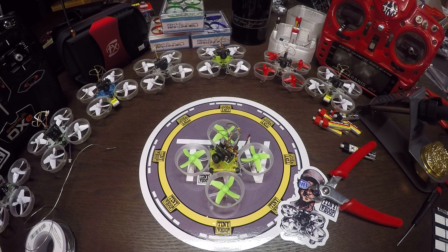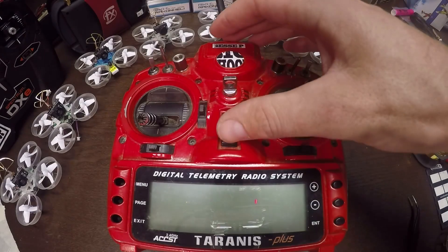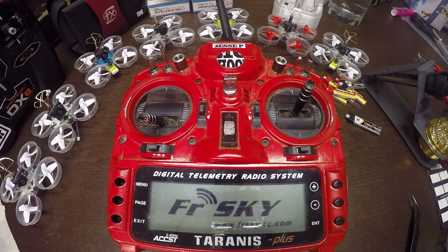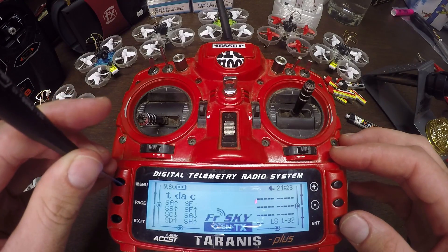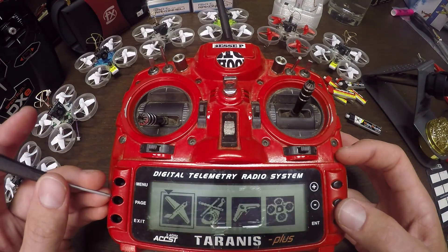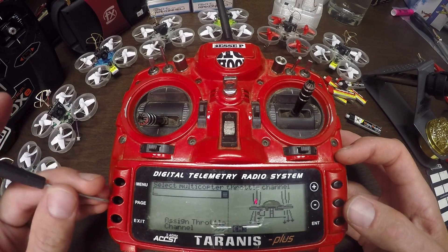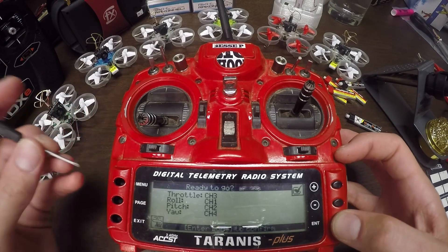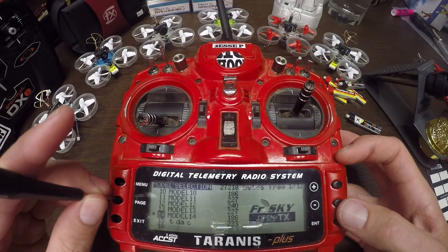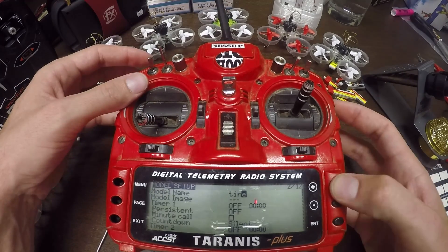This first video is going to show you how to set it up on a Taranis — I'll do another one later for Spektrum. I'm actually going to set up the transmitter first so we can have it bound when we check it in the computer later. I'm going to start by making a new model: first we go over to multi-rotor, then I'm just gonna hit page a bunch of times and leave all the channels as they are. Next I'm gonna set up the model name.